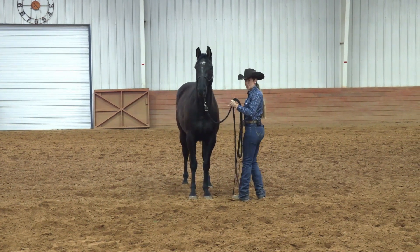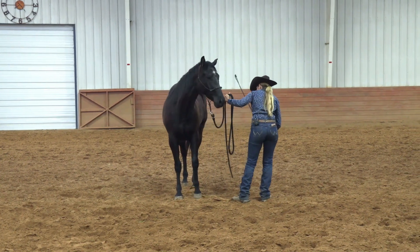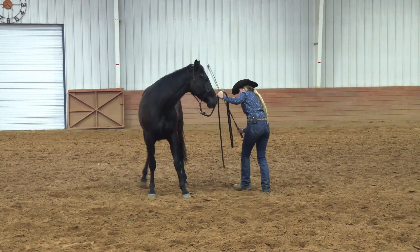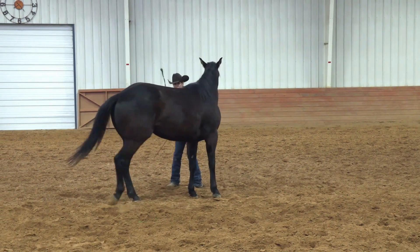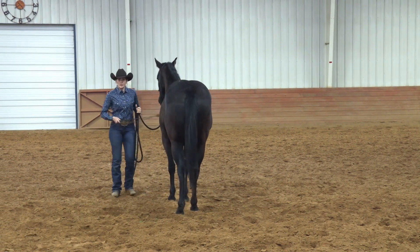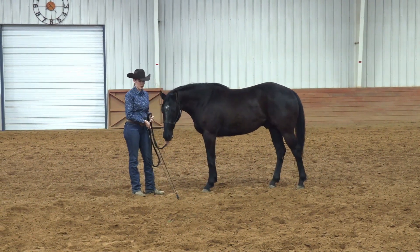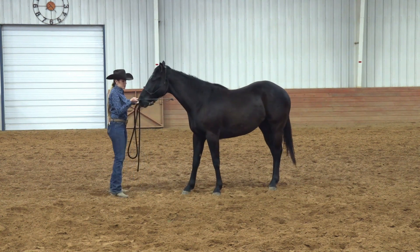Notice how every time I step away, he kind of walks in toward me — we've got to fix that too. I'm going to step over here, follow an arc motion, go toward that hip, raise my hand up to block. There we go — that was beautiful. What we're looking for in this hip yield is for the inside hind foot to cross over the other hind foot, just like it did a moment ago. That creates a very balanced move — the horse isn't sucking back and he's not going forward.